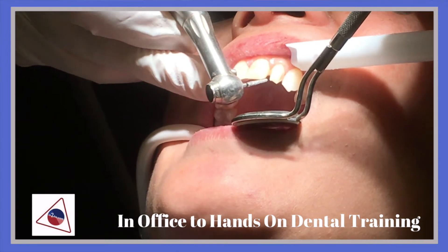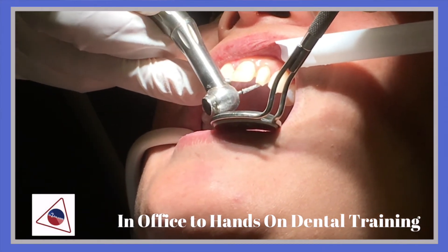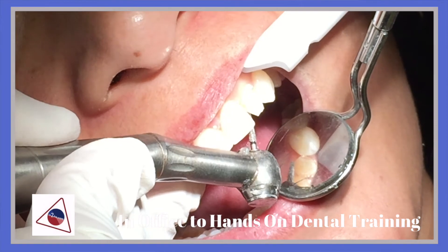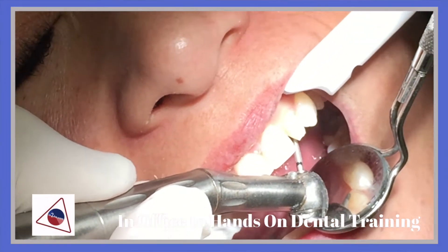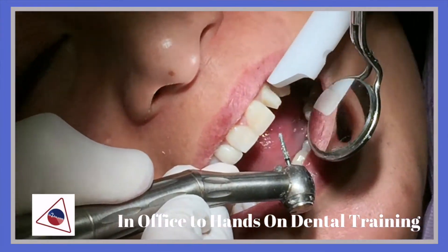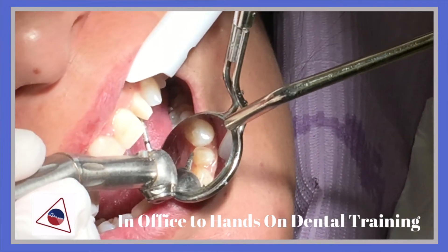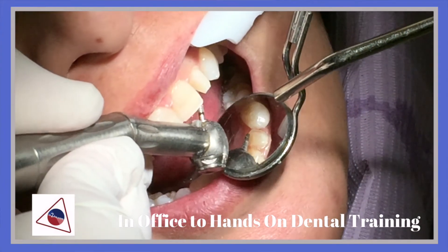I'm going to go ahead and put the margin on the lingual side of tooth number 10. I'm going to put the margin following the CEJ. I could put the margin just right above the gum line.